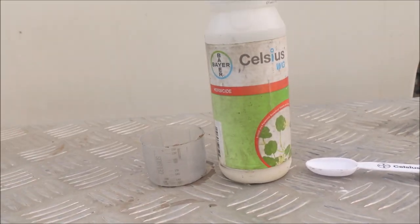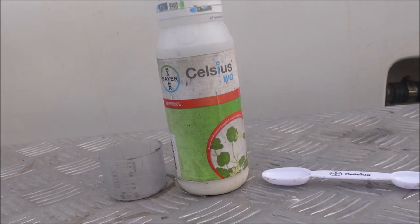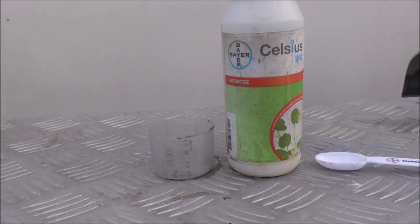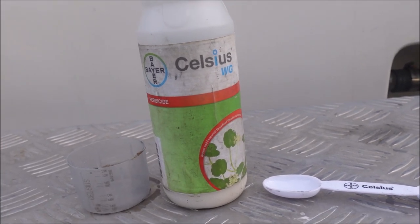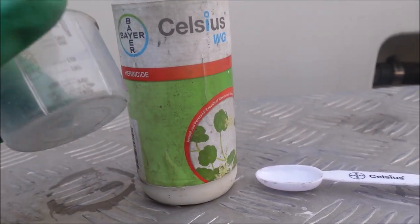So what product are we going to use? This is Celsius — a product we use a lot in warm season grasses. It's very versatile: it has some effect on annual and perennial weeds, some grassy weeds, and even some sedges. You can use it on saint augustine, centipede, bermuda, and zoysia lawns. It's a great product.